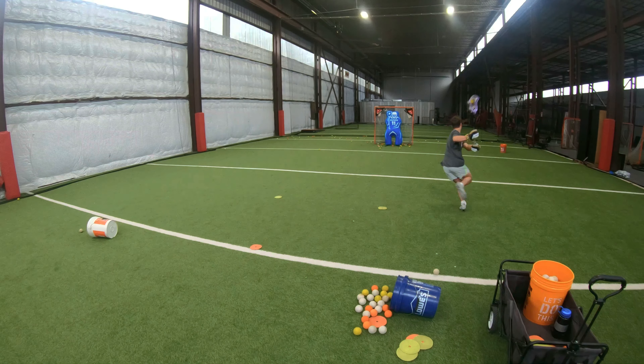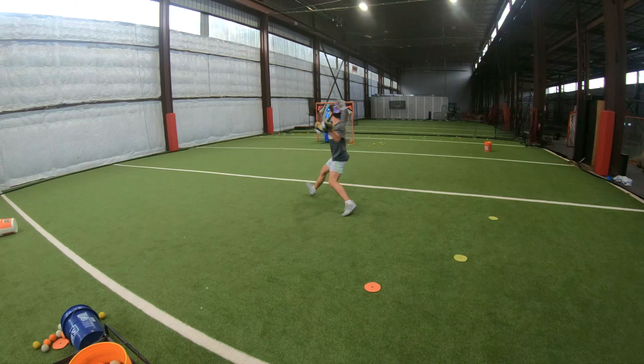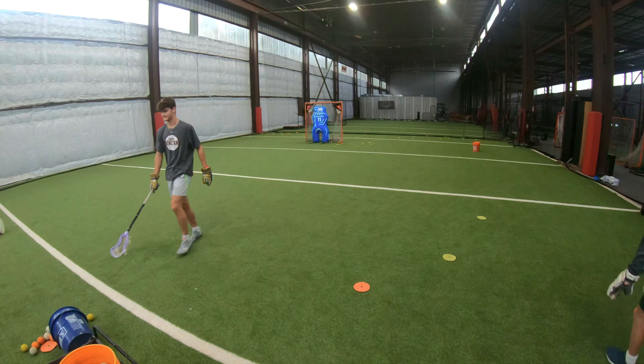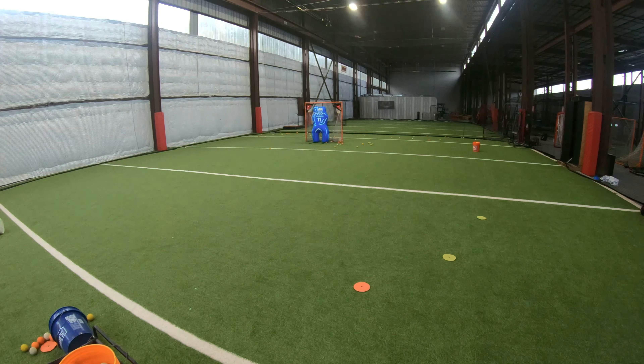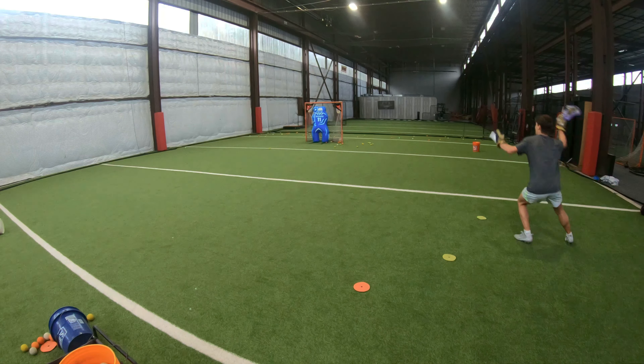Continue to drive that right hand. That was more overhand. You kind of held up there. Feel that? I still want you to make sure you're aiming and then following through correctly. It just doesn't have to be ripping the net each time.